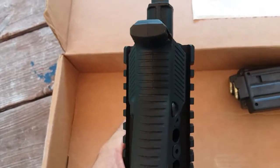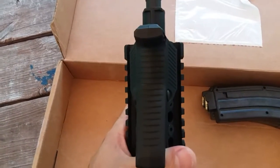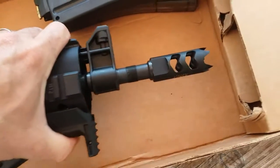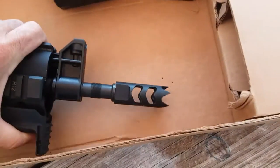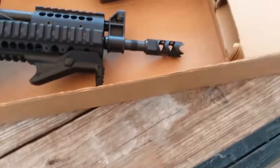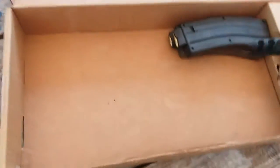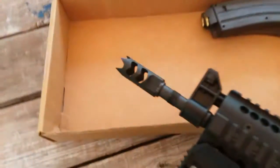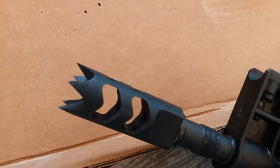They call it Cobra because it looks like a cobra — you see the resemblance? And you probably noticed this big, ridiculous muzzle brake I got on this .22. I didn't put it on there to reduce recoil.